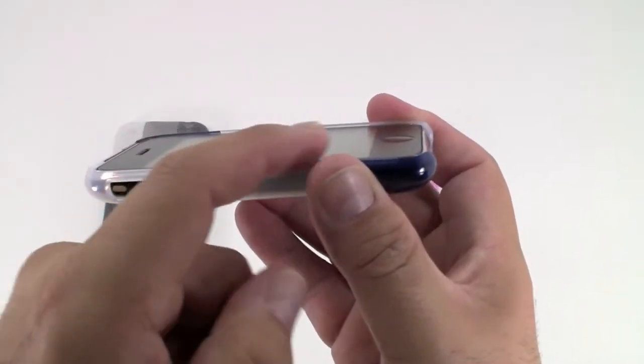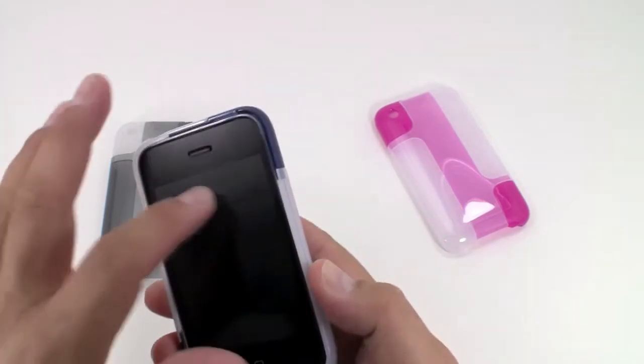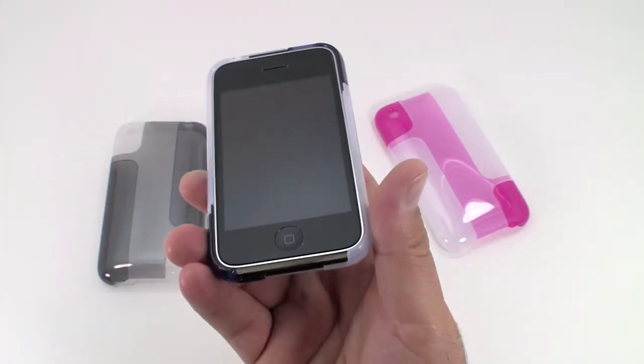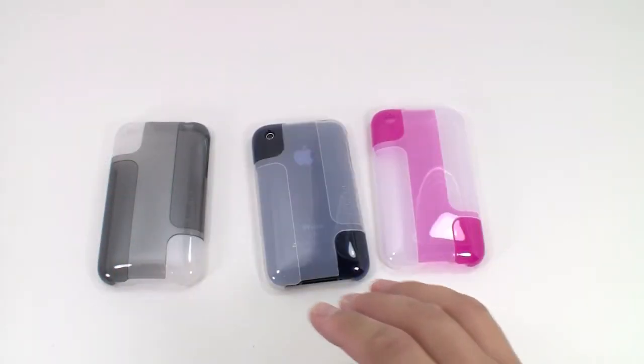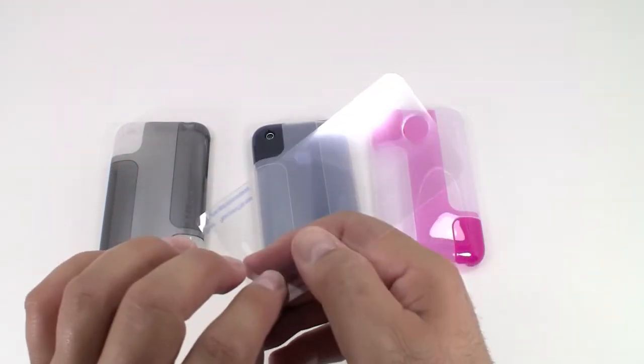There is a small lip across the top, so if you lay your phone face down, you don't have to worry about the surface actually touching your iPhone screen. Each Belkin Hue case also comes with one LCD screen protector, so you have full protection on your iPhone.